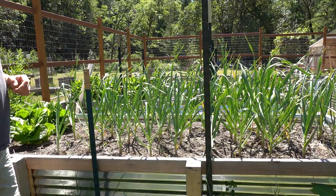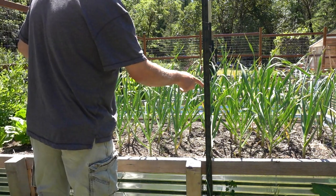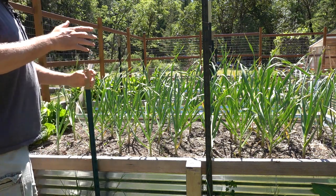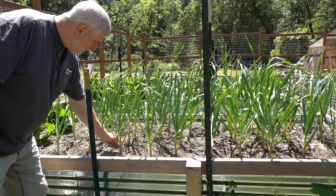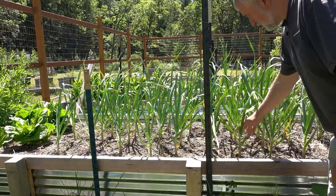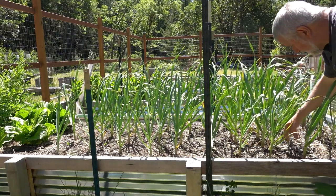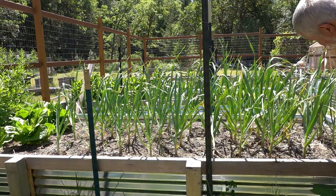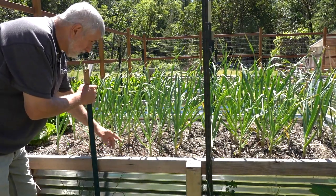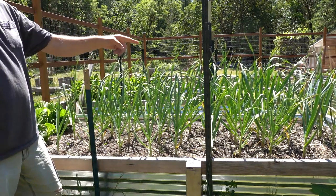Per request, here's an update on the garlic experiment. On the left side is without bone meal; the right side is the section I planted with bone meal — about a half to a full teaspoon in each hole before dropping the garlic clove in. The camera may not do it justice, but look at how much smaller the stems are on the left versus the right. Most of the ones with bone meal are as thick as my thumb, while the others are noticeably thinner.